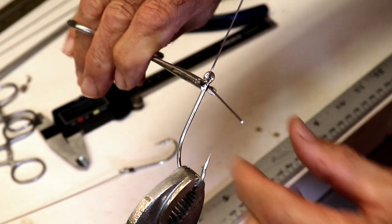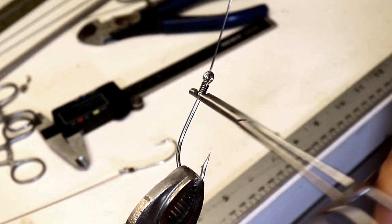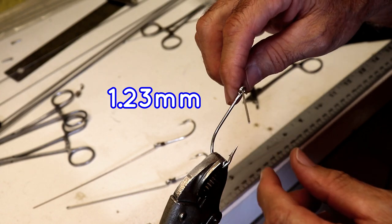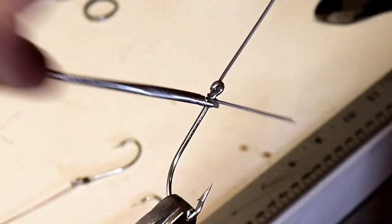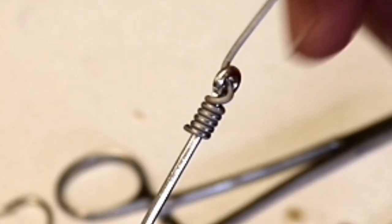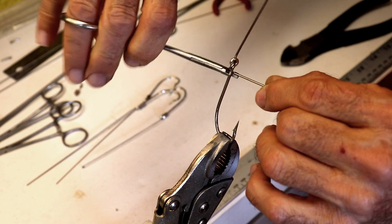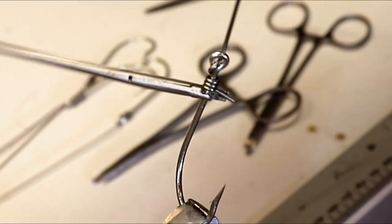Now this is 1.23 millimeter titanium welding wire, and then the heaviest wire I have — stainless steel at 1.31 millimeters.